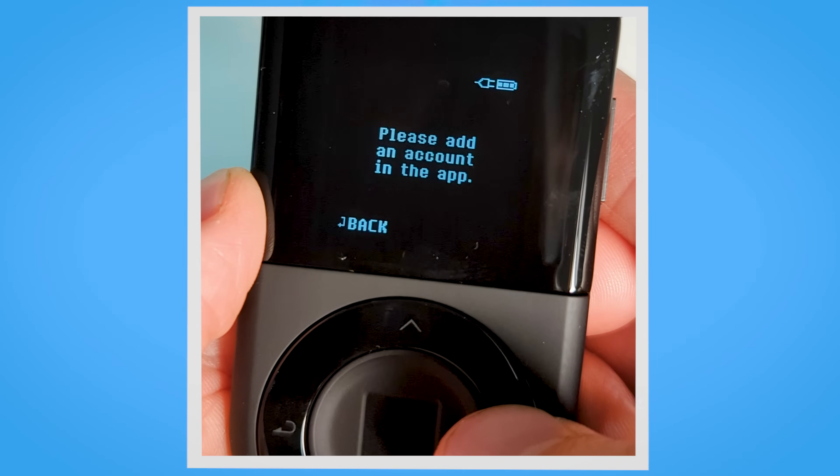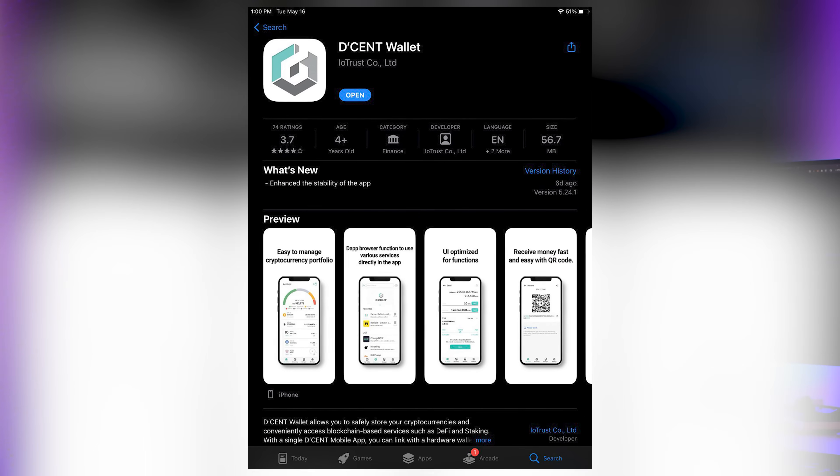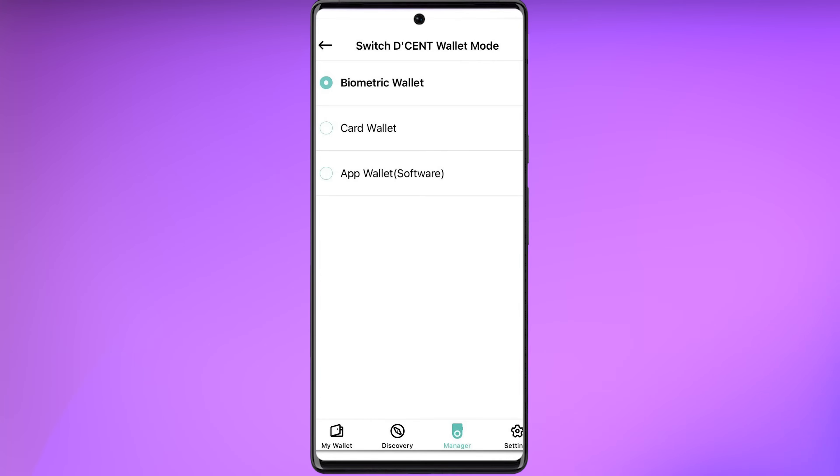Remember to conceal your recovery sheet in a safe and secure place. Now your device will prompt you to add an account in the app. Head to the App Store and download the Decent Wallet application. Once downloaded, navigate to the Decent Manager and switch the Decent Wallet mode to a biometric wallet.